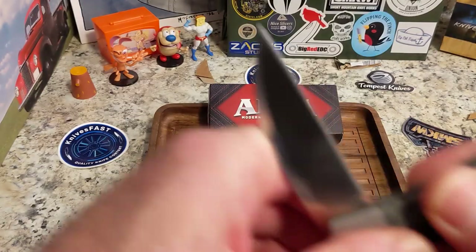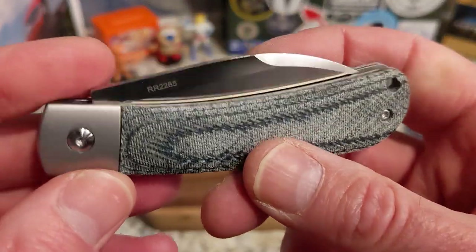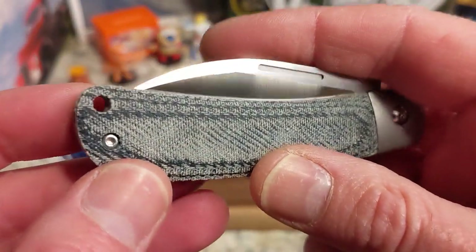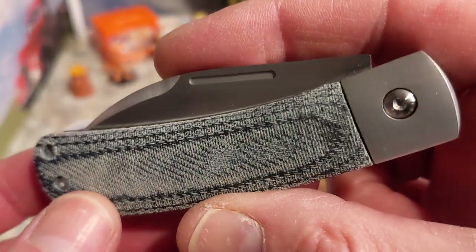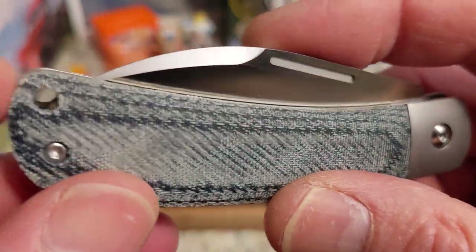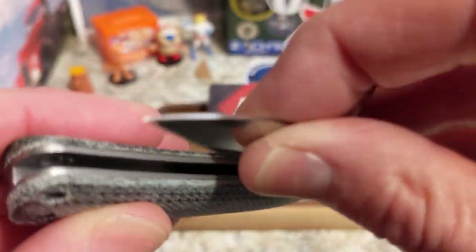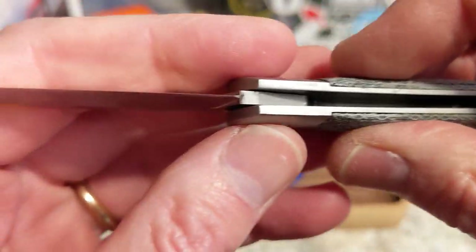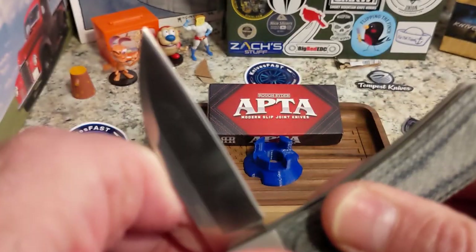This knife is $26.99 at SMKW. Make sure you use my link down in the description — that helps the channel get some money back, and I get stuff to review and give away on the channel. You do have a lanyard hole there. Listen to the walk and talk — very nicely done. I enjoy this a lot.